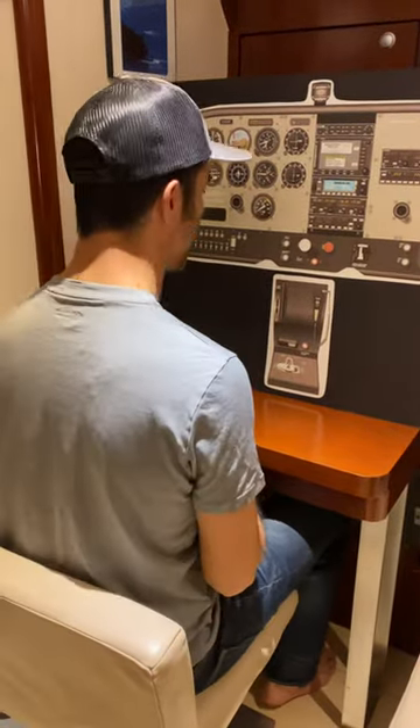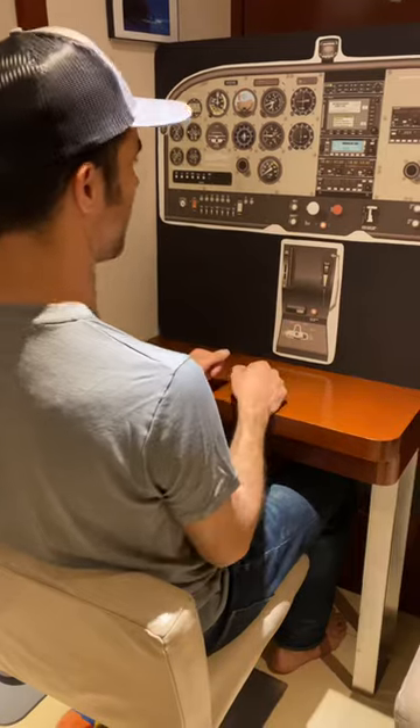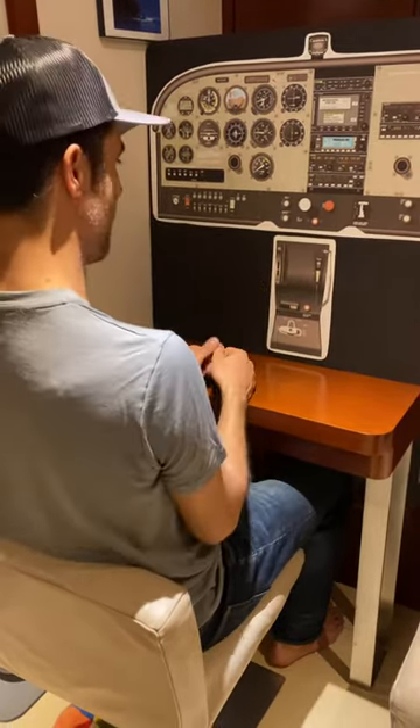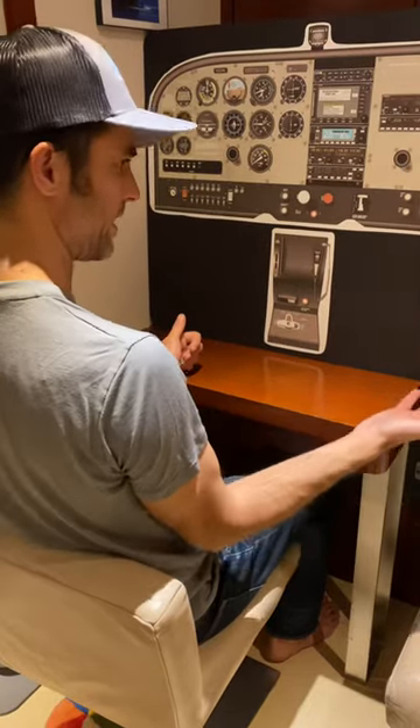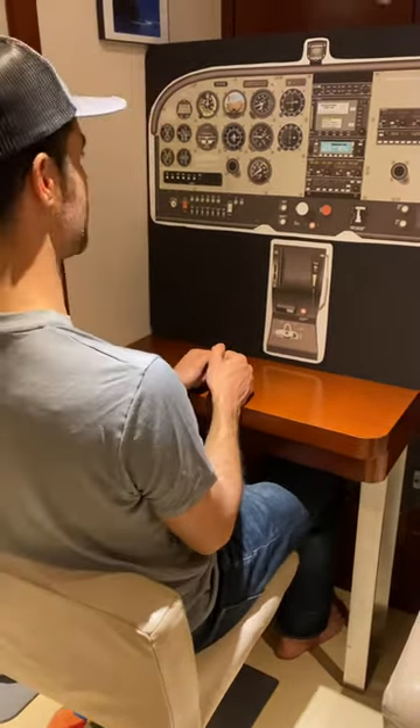Okay, let's do a power-off stall. So I'm in straight, level, unaccelerated flight, nicely trimmed out. I do a CRAIGS checklist: clearing turns, radio call, make sure I'm at a good altitude, GUMPS check, find a safe place to land. Once I've done all that, I set up for the power-off stall.